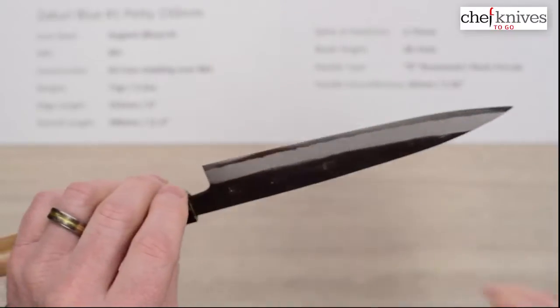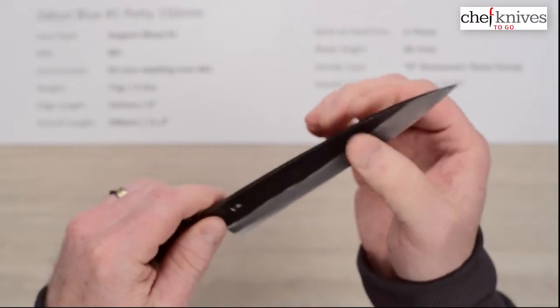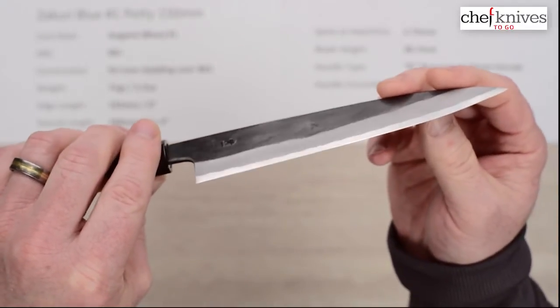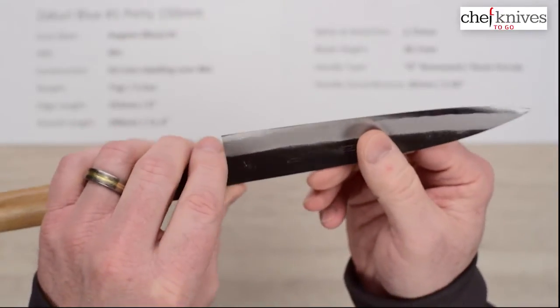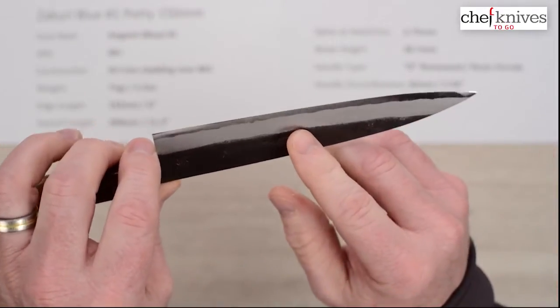Out of the box edge I give it a 4 out of 10 — it could use some cleanup. I went ahead and sharpened it and it really wants to get sharp. It's a nice steel for sharpening. The out-of-the-box edge is okay, but this is a good knife if you want to buy something to practice sharpening with.